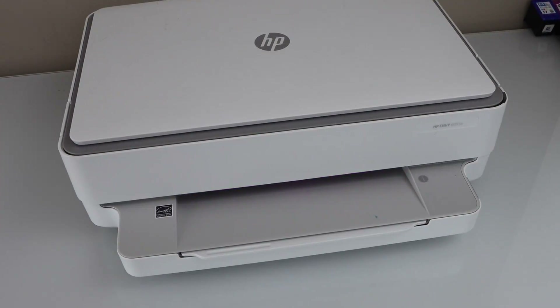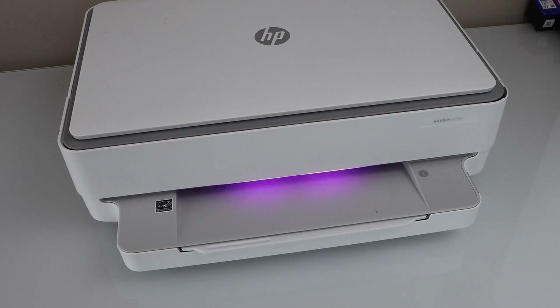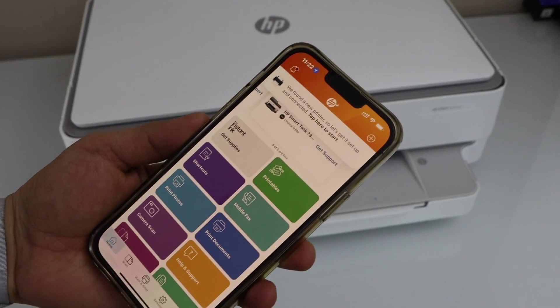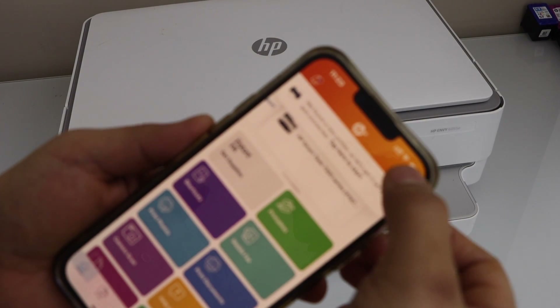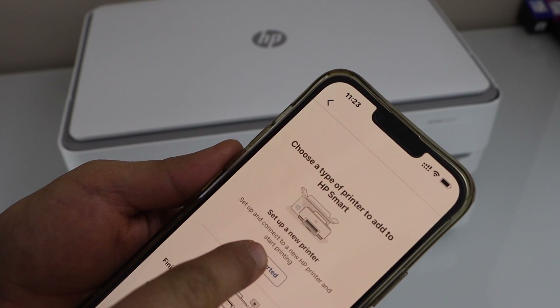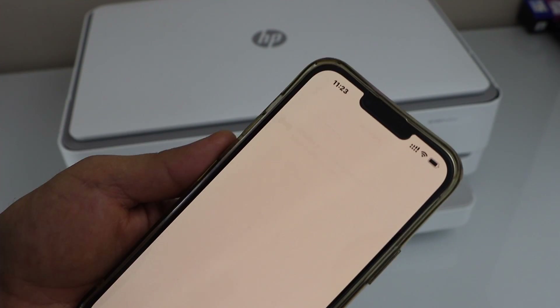To connect it with the Wi-Fi, go to your smartphone and open the HP Smart app. In the app we have to add the printer — click on the plus button on the top. Select 'Set up a new printer' and get started. Select HP Envy 6000 series.